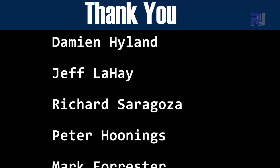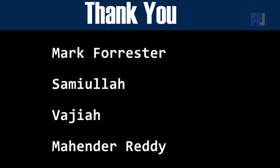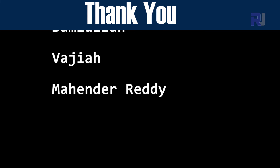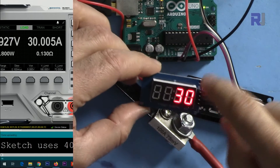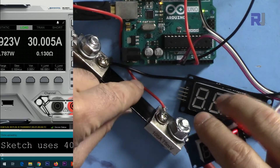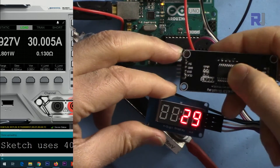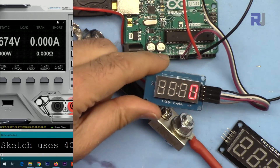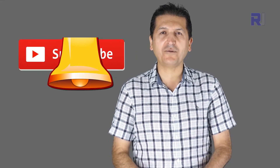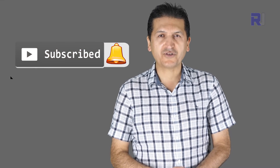That's how to use a shunt resistor, measure the current, and display it on an LED 7-segment display with the TM1637 chip. If you found this useful, please give it a thumbs up as it helps in YouTube's search algorithm. Post any comments or questions below — I try to answer and reply. Make sure to subscribe to get updates on upcoming videos.